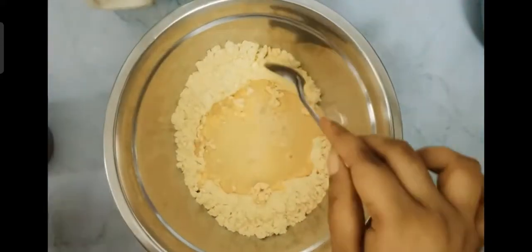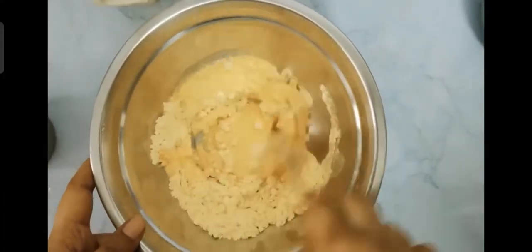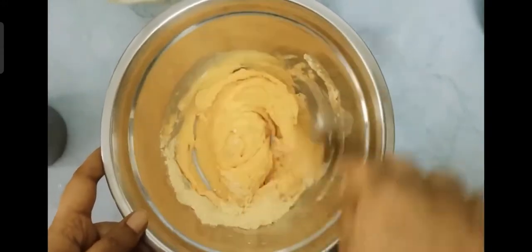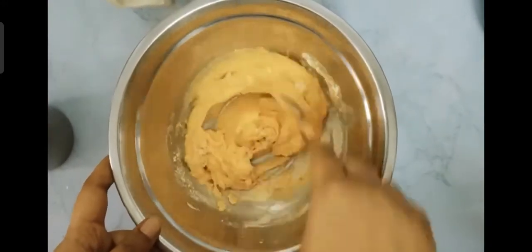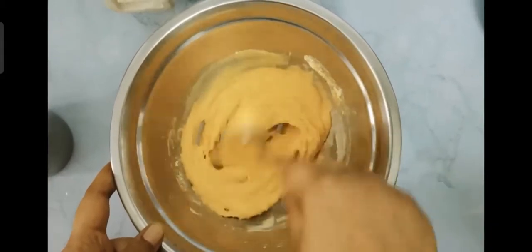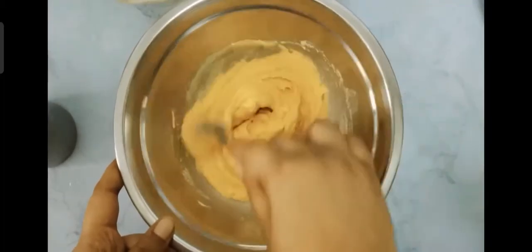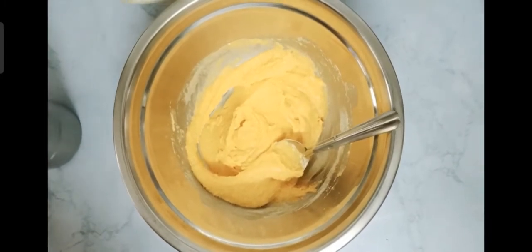Now mix with some room temperature water. Make sure that there are no lumps — always mix in one direction, that way your batter doesn't get lumps. First pour some water and mix well, then add more water to bring it to a pouring consistency. It would take about five minutes depending upon the quantity of the batter.